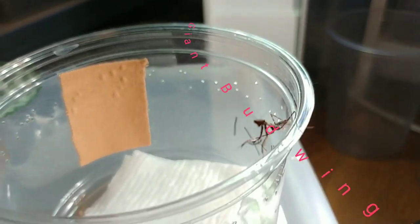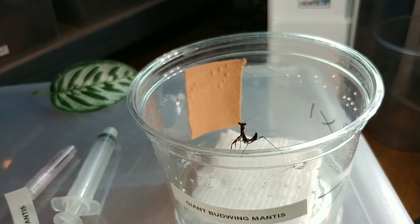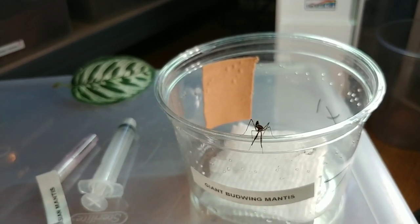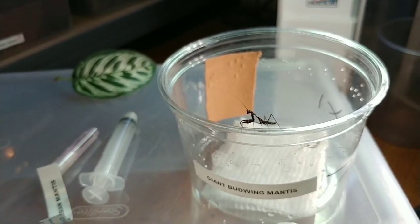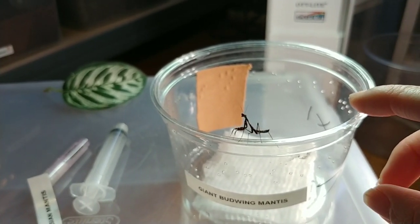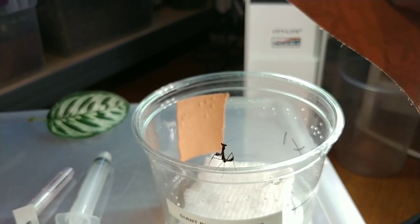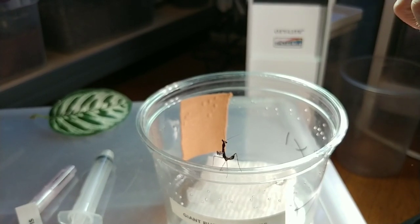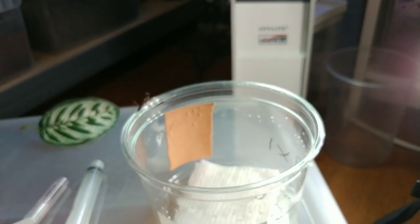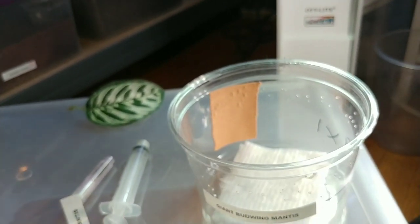And what we have here is a giant bud-wing mantis. I'm going to go ahead and offer this one some food. Now, for its container — when they're small like this, it's recommended you keep them in something small. I've put a little piece of KT tape; this is used in physical therapy to stabilize your joints, it's just tape you put on your skin, and it's a very good thing for them to hold on to. I've put some along the edge, there is a moist paper towel in the bottom, and I've also put some KT tape on the lid as well.